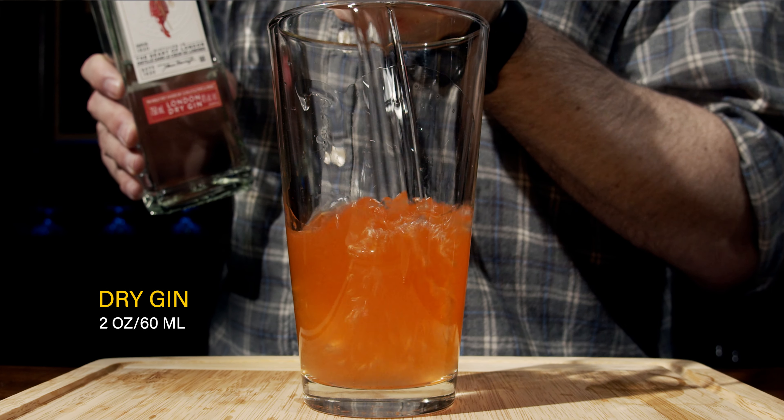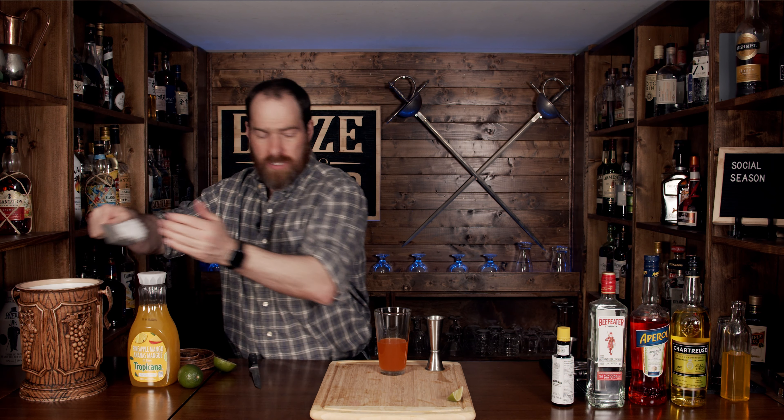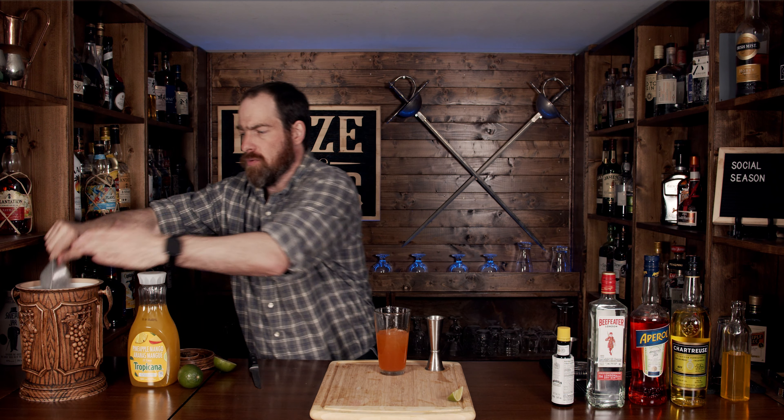Next we are going to use another of my favorite aperitifs. This is Aperol and it is a great Italian bitter, but it's a little bit less bitter than Campari, which is fantastic especially if you're just new to those. We're going to use three quarters of an ounce or 22 and a half milliliters.